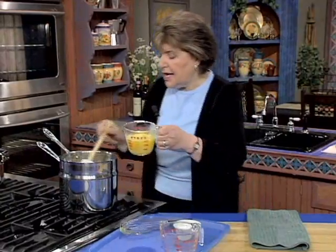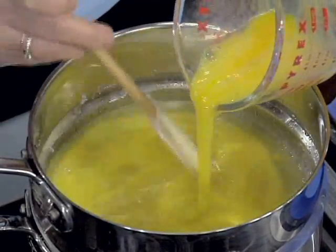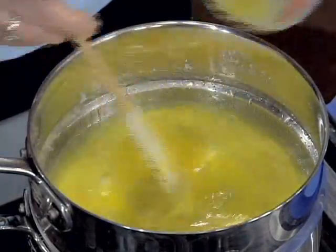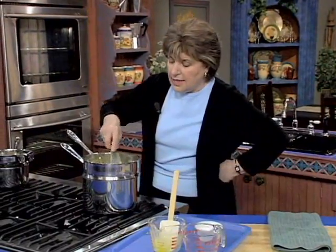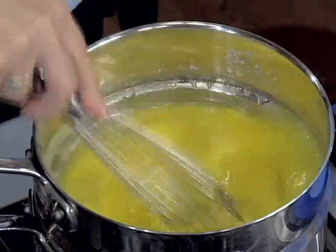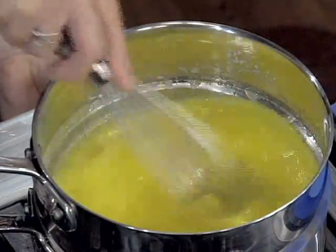So there are our eggs. Now you want to drizzle them in just a little bit at a time. You've got to cook this over simmering water until the mixture thickens. If you cooked it over really high heat and allowed the water to hit the bottom of the top pan, you could curdle those eggs — and that's a big no-no in a lemon curd. Use a whisk and you really have to stay with it, whisking until it thickens. That's going to take about 15 minutes.